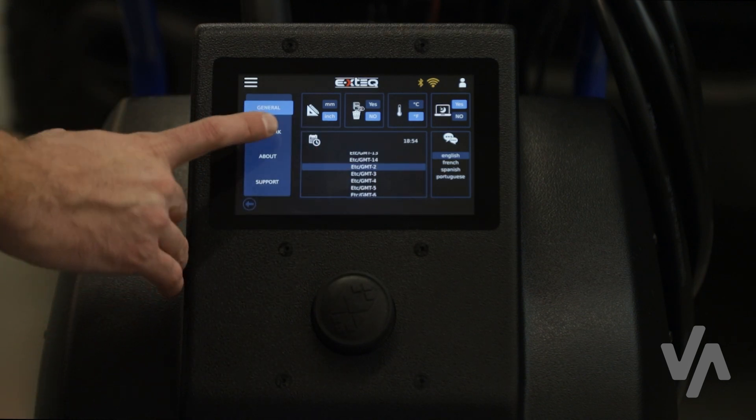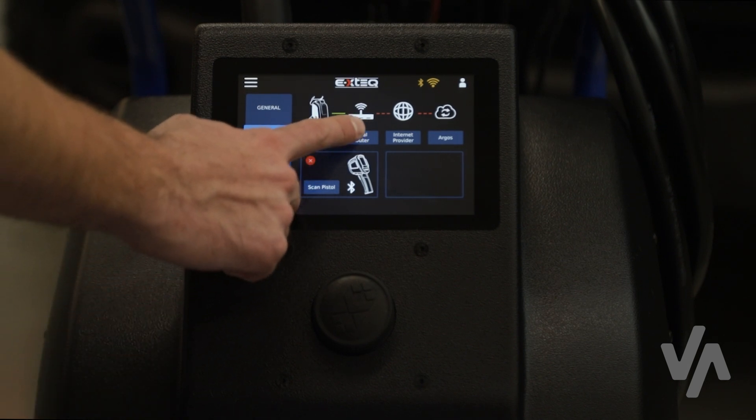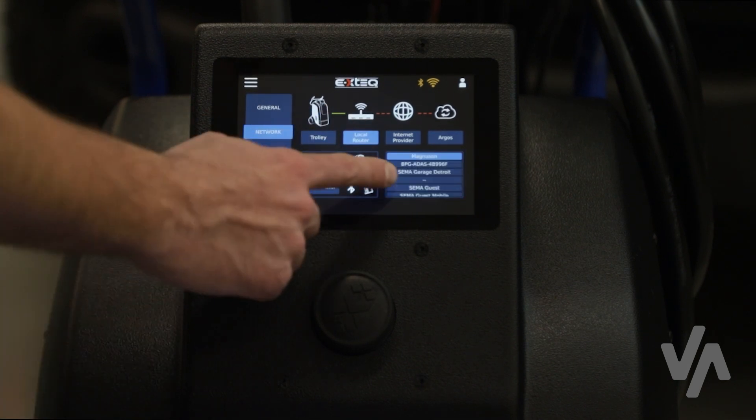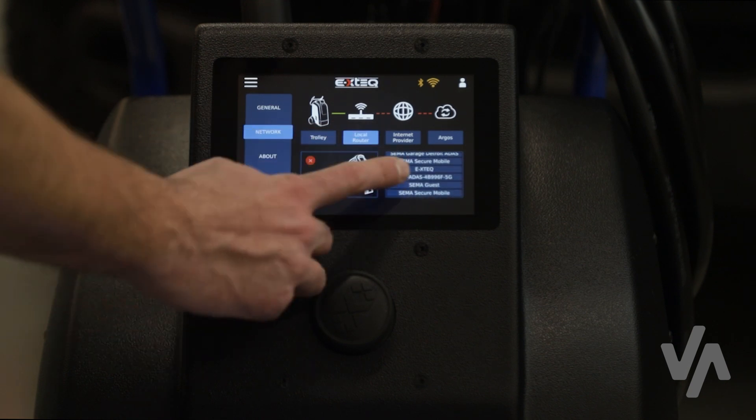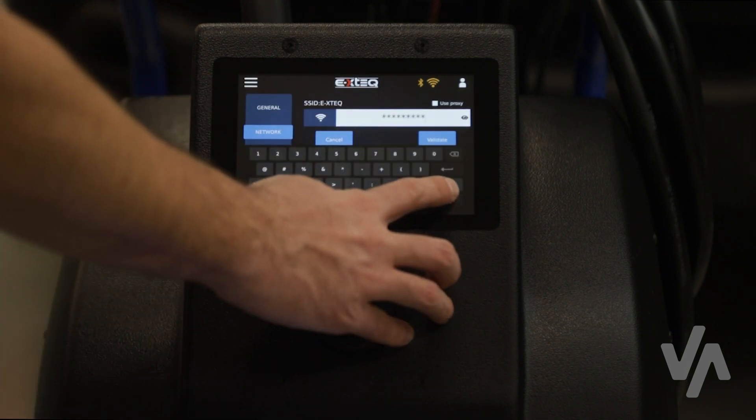In the network settings, you can connect to a Wi-Fi network by pressing the local router button, selecting the correct Wi-Fi name, and entering the password. There is a proxy option as well.